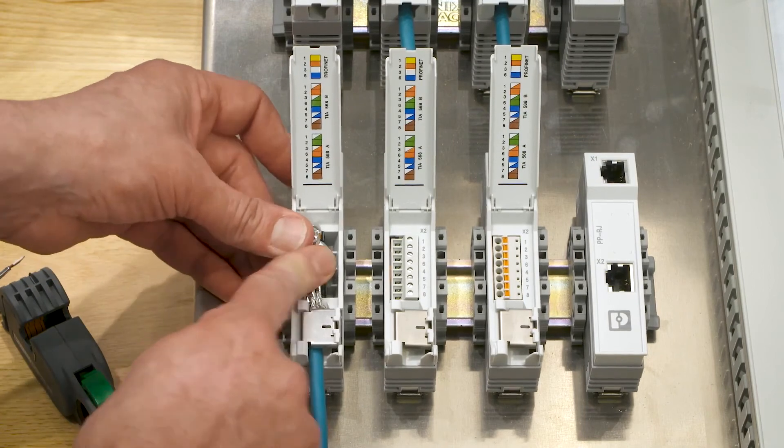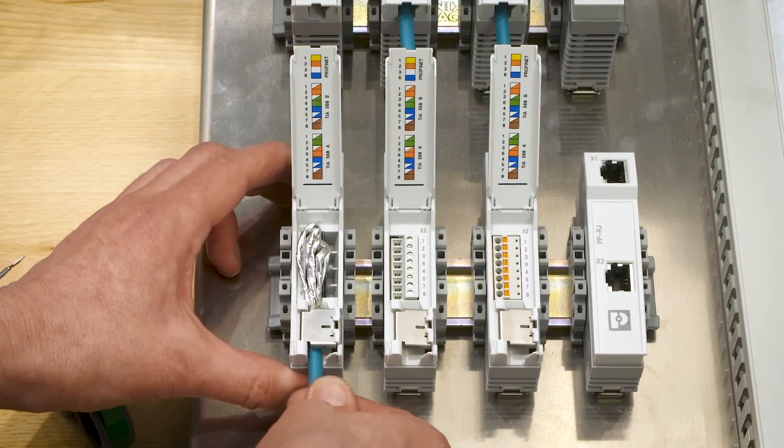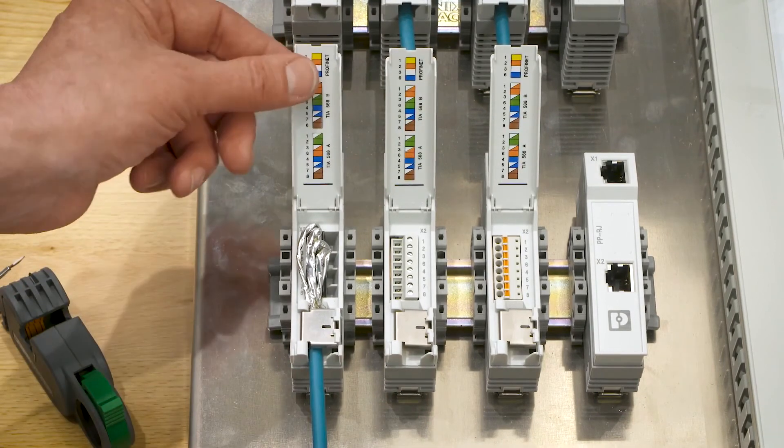Finally, I am arranging the wires. The strain relief is now 50 Newton and I only need to close the cover.